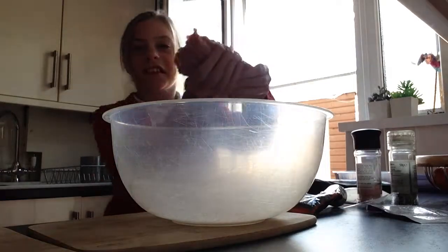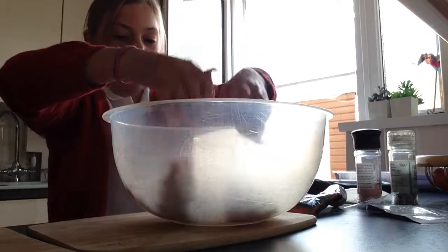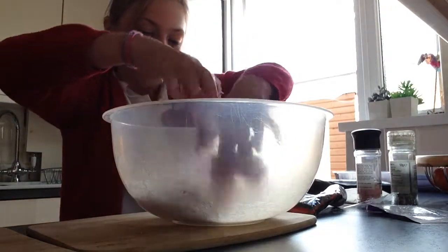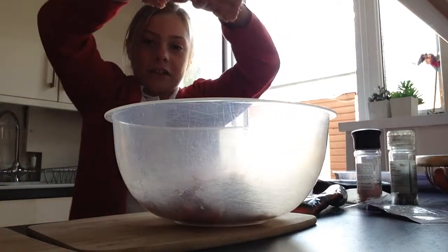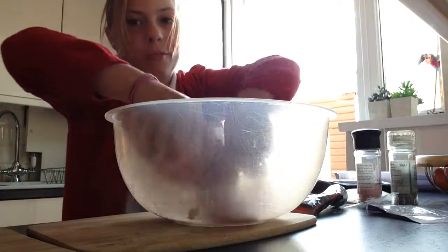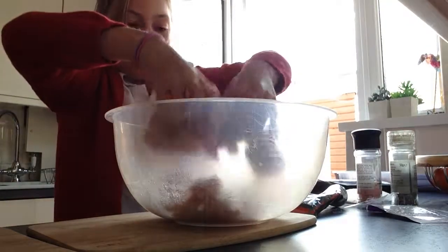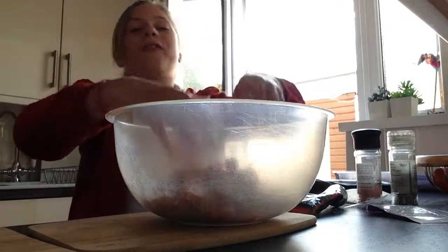Of course after you have been touching raw meat you should always wash your hands because you don't want contamination - it can cause food poisoning. So all you are going to do is squeeze it into the bowl. It might be cold as it has just been in the fridge, so you are just going to squeeze it into the bowl and mix it up.